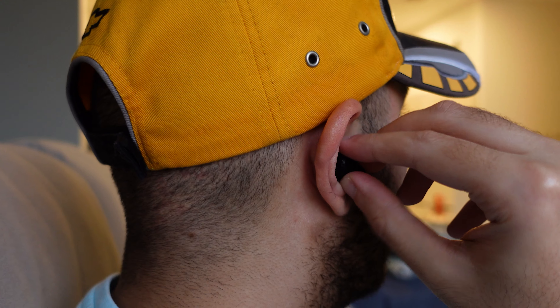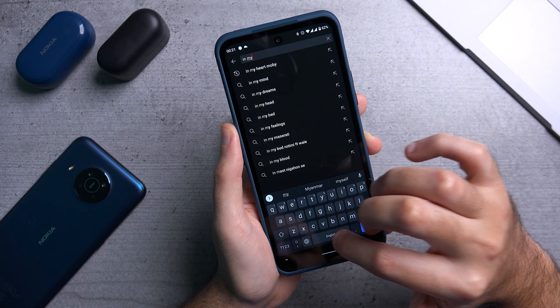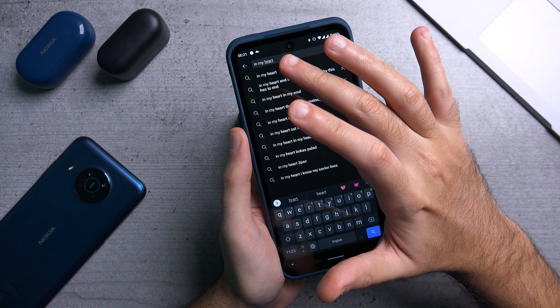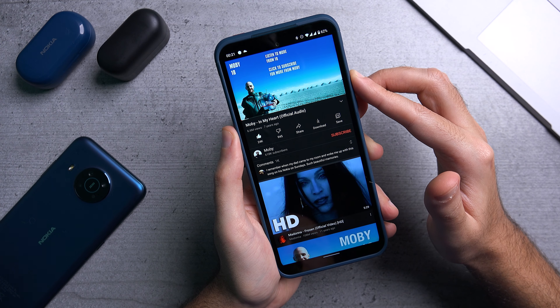Starting with sound quality, I would put them ahead of the Power Earbuds Light, but not by much. The sound is crisp and clear even at max volume, but it's not very bassy. The sound tuning is very neutral, so it won't offend anybody, which also makes it work for a lot of people. Loudness is also acceptable.